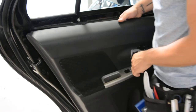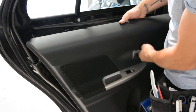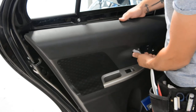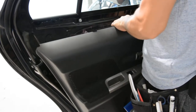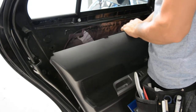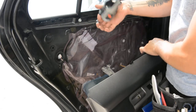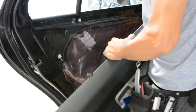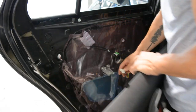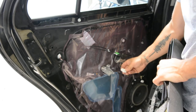Here you will have two cables: one for the locking mechanism, one for the open. And one cable for the window switch. You can take it completely out. And for the window you have a push and pull cable.